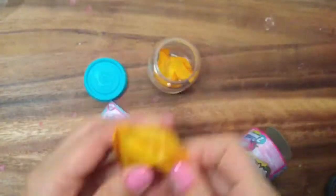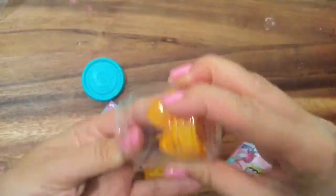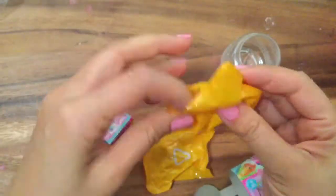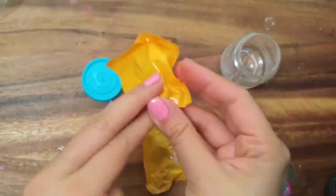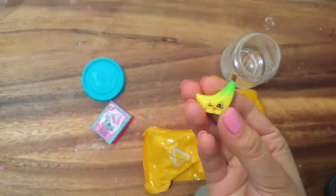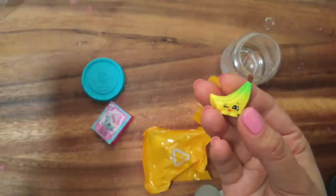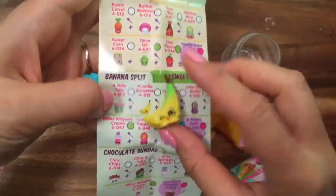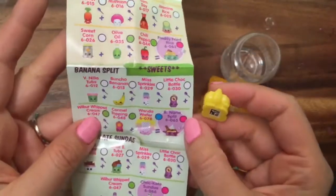Okay, so let's open it. So we get two. Guess what I got — the banana one, just like what I said! So I think the banana one is still a common. That's Buncho's Bananas, and this is a common. So we have ingredients to make a banana split.